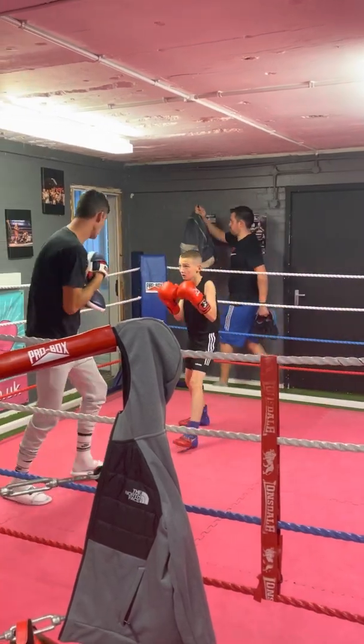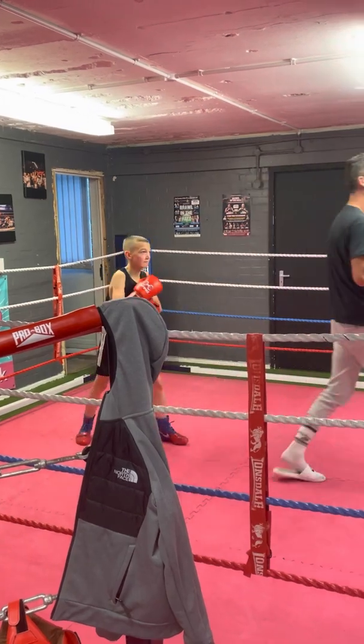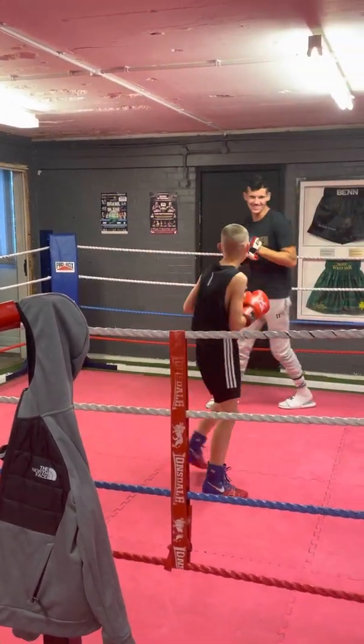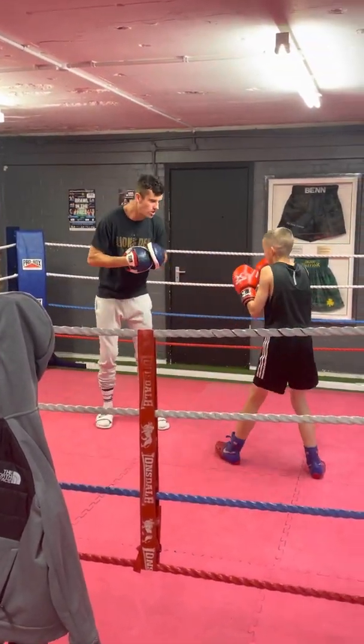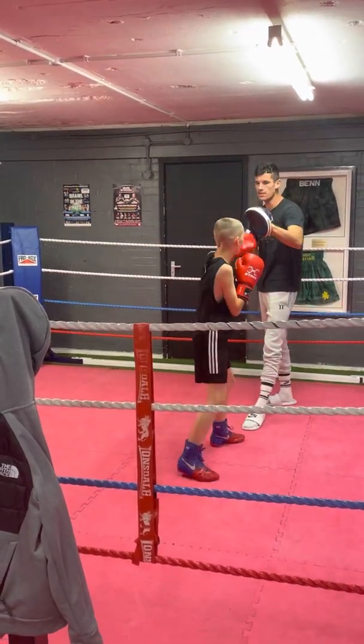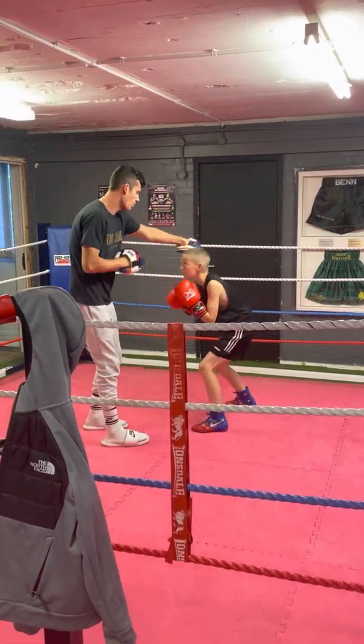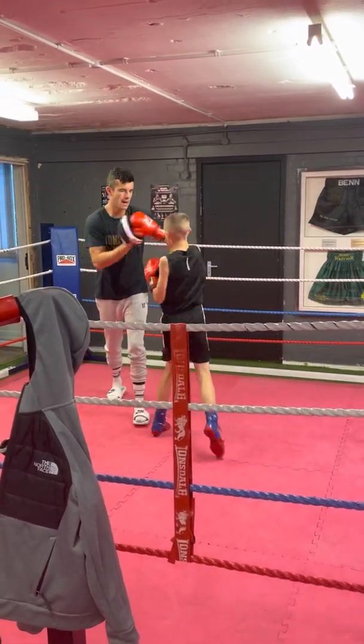Two, roll, roll, bump, bump, bump, bump. Different for you, this game, isn't it? Right, so two under, double jab, backhand — there you go. Double jab, backhand.